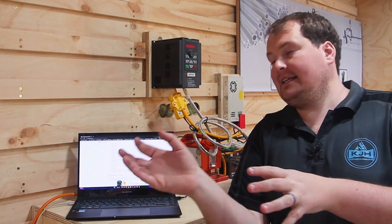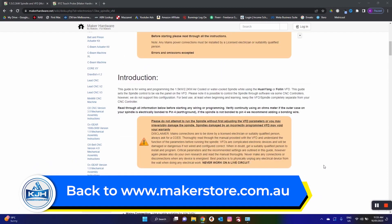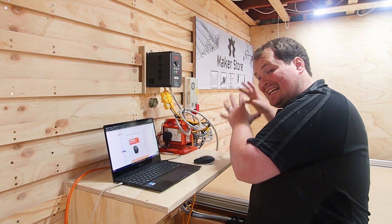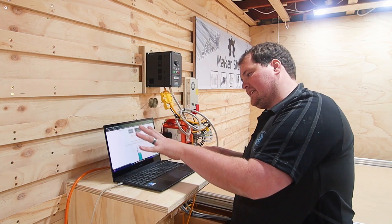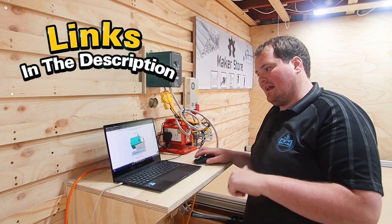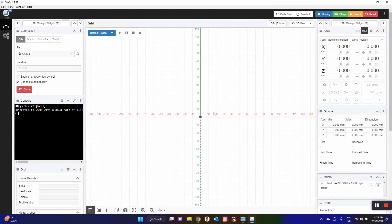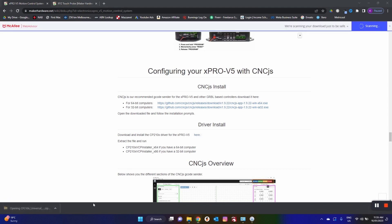Now let's jump into the software side of things and program our X-Pro, which is the controller for the CNC. We're going to go back to the home page of the Maker Store website, go down under electronics, and go to the X-Pro V5 control system — that's what we're using. If you're using a different controller, jump over to that one. We're going to skip over all of the wiring — if you want to see that video, we'll leave our playlist linked in the description. We're going to scroll all the way down to configuring your X-Pro V5 with CNC.js. Make sure you're installing the right version for your PC, download that and get it installed on your computer.